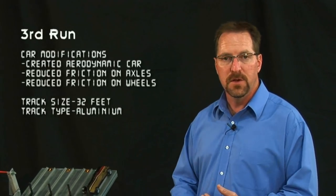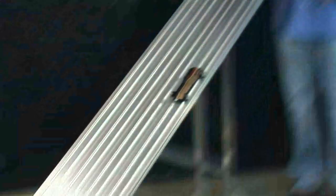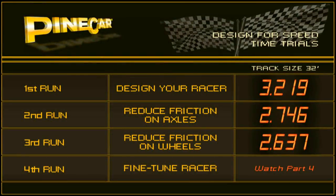We're back up here at the Pinecar Test Track. We're going to run our car for the third time after working on the wheels, so hopefully we'll pick up quite a bit of time here. That was another exceptional run. Every step we do to this car, we're picking up a ton of speed, and I'm confident we can pick up just a little bit more in our fourth and final video called Fine Tuning.